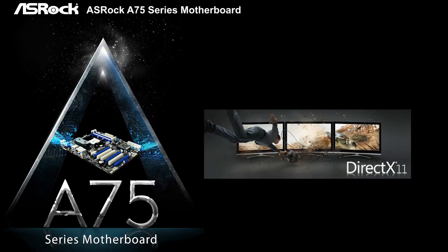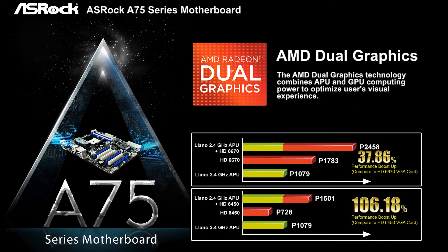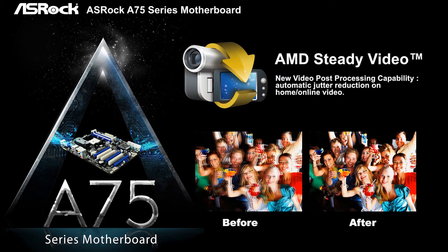AMD Llano APU has great VGA performance, which can support DX11. By overclocking, the onboard VGA can even run 3DMark Vantage performance benchmark over 6,000 marks. Besides this, AMD Dual Graphics can combine the APU and a discrete GPU and boost up graphics performance nearly doubled.